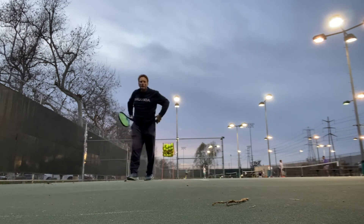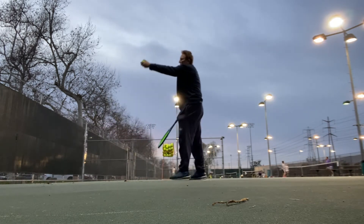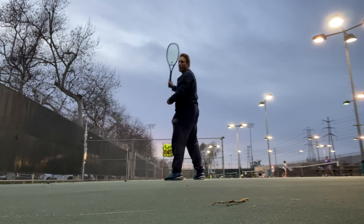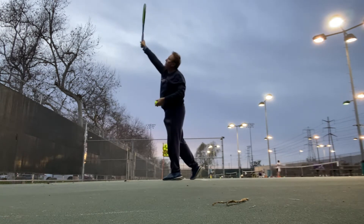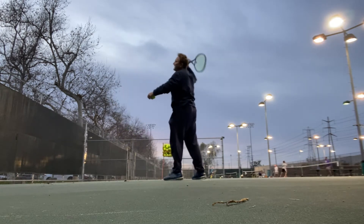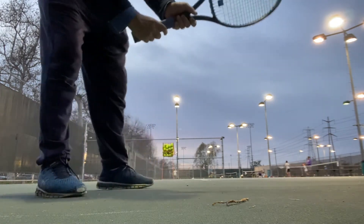They really shouldn't call it a toss in tennis — they should call it a release. Just release the ball slightly to the right, slightly out in front, and high enough so that when it just comes off its peak, boom. From there you can use all sorts of grips.